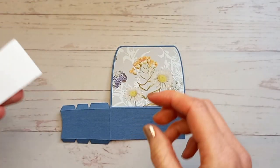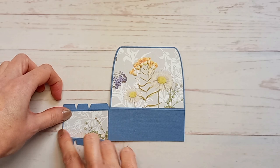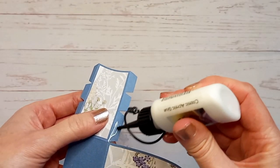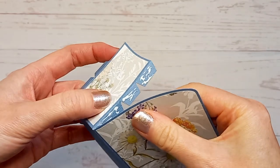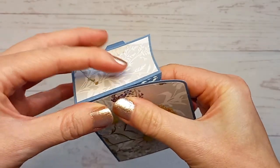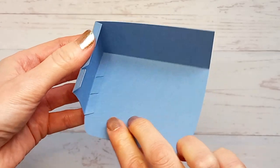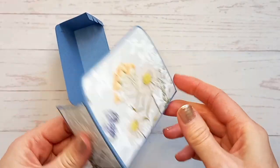Then glue this smaller one to the side. Then repeat this with the other main piece, so you have the front, the back, and the two side pieces. Next you need to glue these three tabs here, and then carefully line them up against this side, making sure you follow the edge because it's going to curve inward slightly towards the top. Then do the same with the other piece, so you should now have two pieces that look like this.